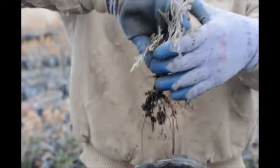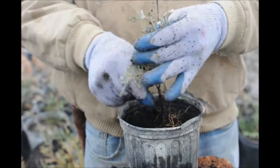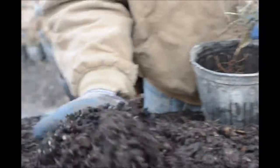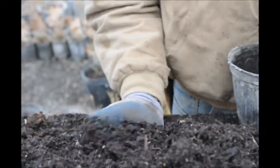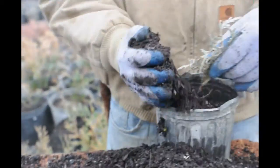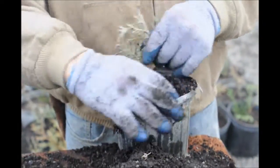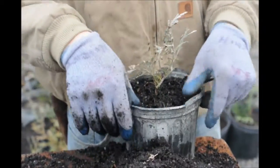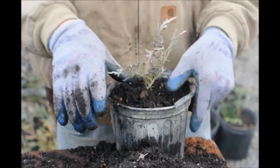Here's our cutting. We just take our cutting ever so gently and put it into the container. We'll use our hand like a big scoop and just scoop up some dirt, put it into the container, tap it down very gently, and that is basically our cutting now in a container.